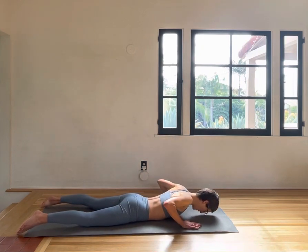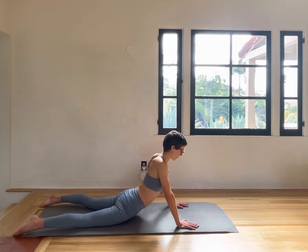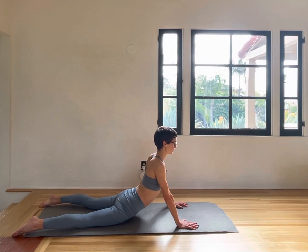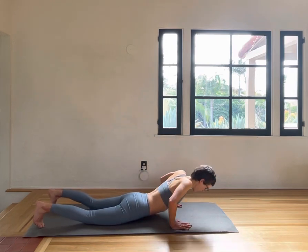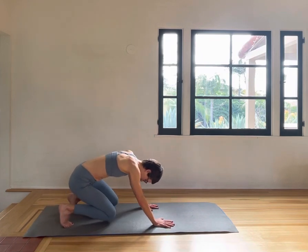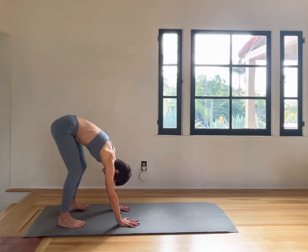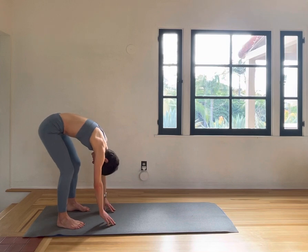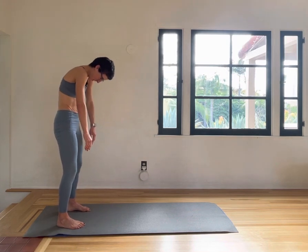Try to feel into your spine — pushing the shoulders down, lengthening through your neck, make this feel good. Then slowly push back onto your knees, placing your feet and getting them ready to roll up into standing, pulling the belly button in, pressing the feet down into the mat.